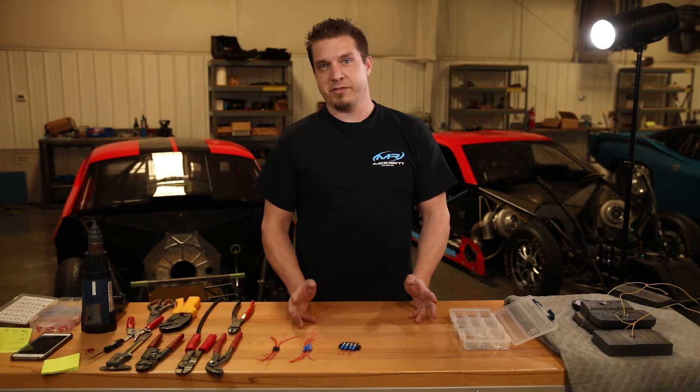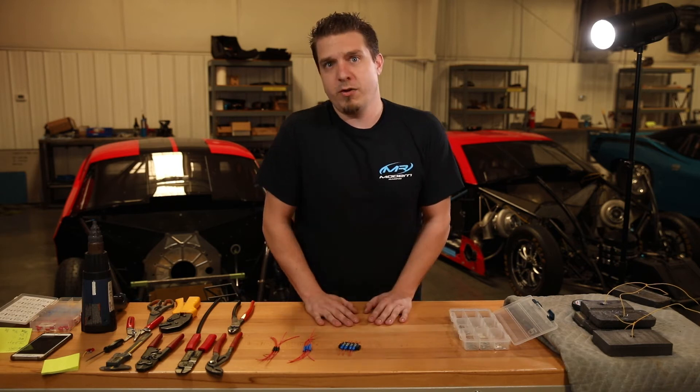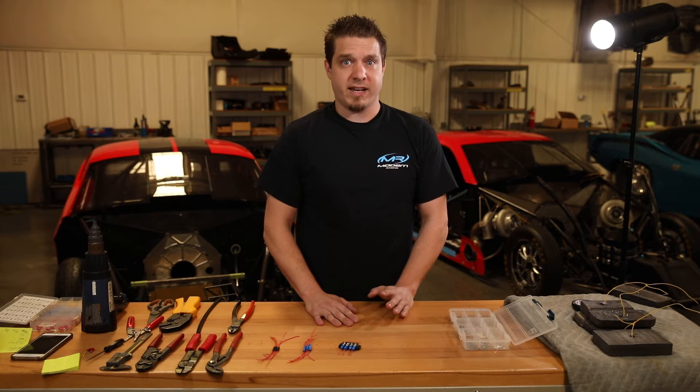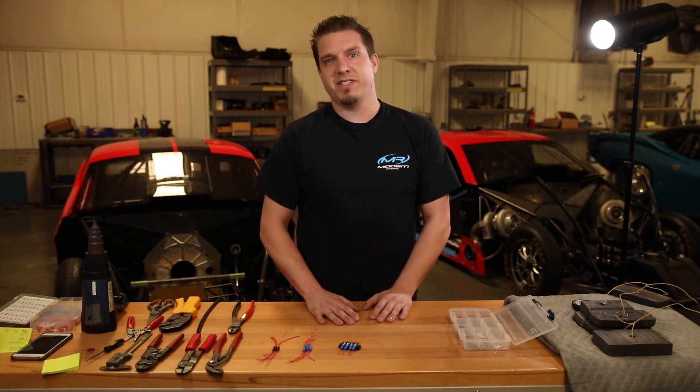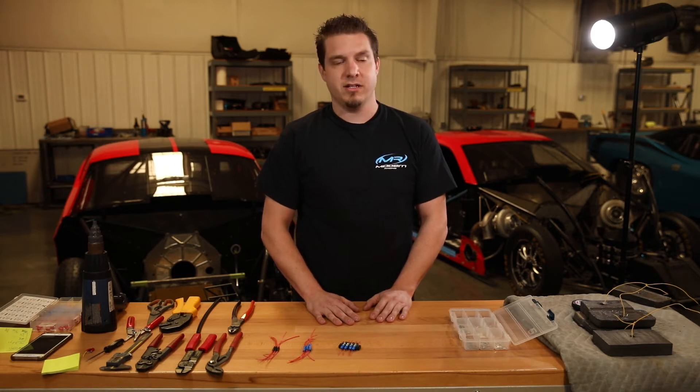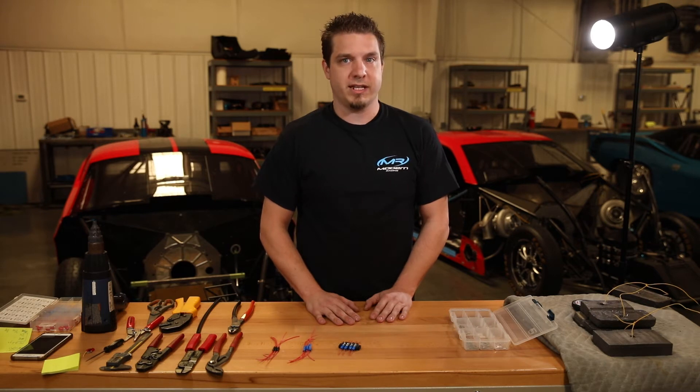Some of the features of this kit are that it comes with several different sizes and it's made for a wide range of wire gauge. The different sizes start at number 8, then quarter, five-sixteenths, and three-eighths, and it covers a wire range of 14 to 22 gauges. That includes both the ring terminals and the splices that are included with the kit.